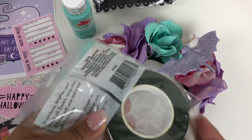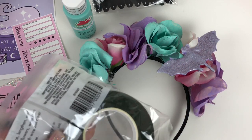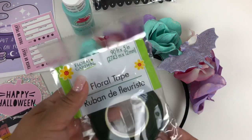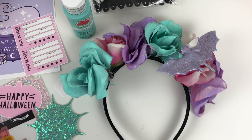Once I'm done, I wanted to add a little something extra to it. I'm going to go around with this floral tape that I also purchased at the dollar store to secure each flower on there.